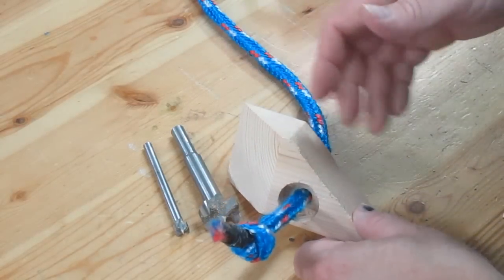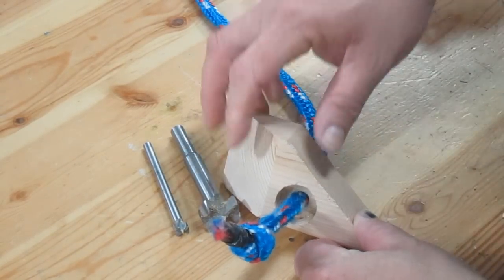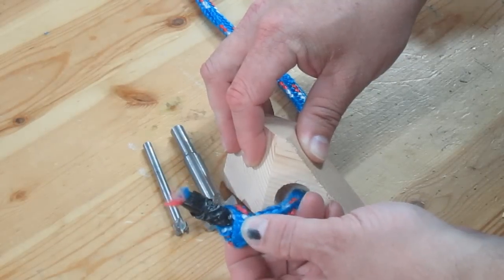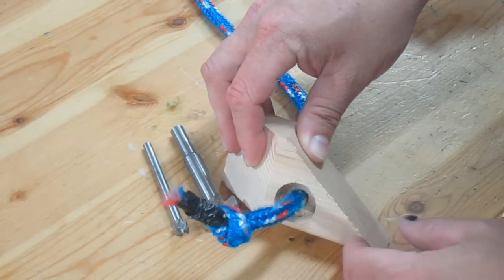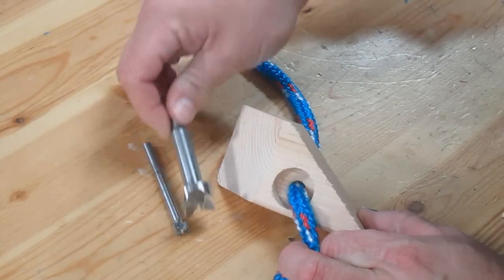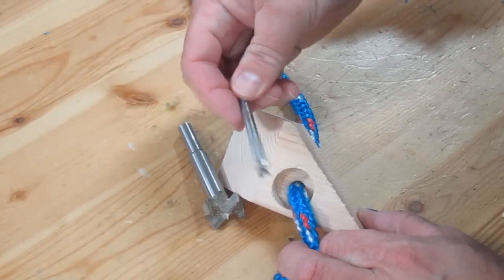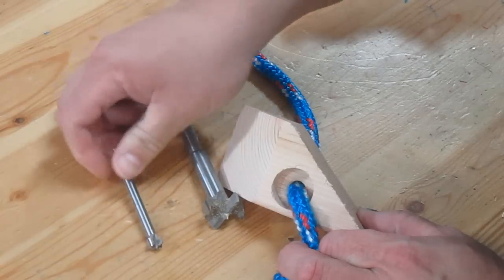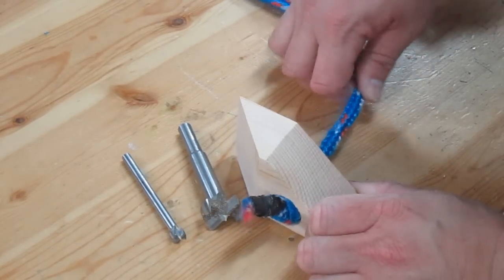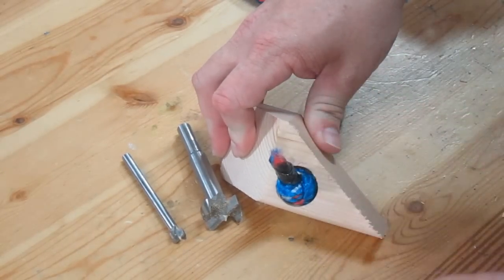Before drilling any holes in my actual boards, I'm using this scrap piece of 2x4 as a test piece. On the bottom of the skis I'm going to tie a knot in the rope so it won't pull through the hole. I've decided to drill a one-inch hole with my Forstner bit about half an inch deep, then continue that hole with my three-eighths inch Forstner bit. That way, when the player pulls on the rope, the knot will be recessed into the one-inch hole and the bottom of the ski will be flush.